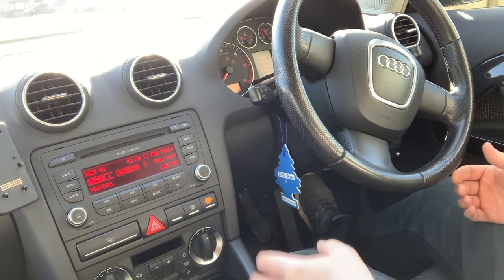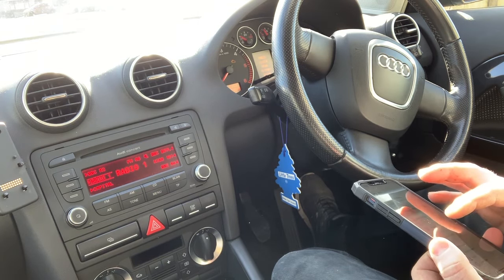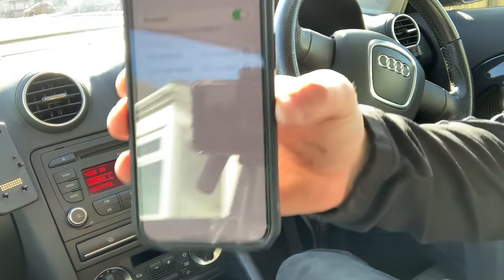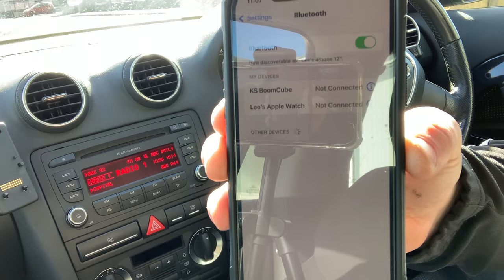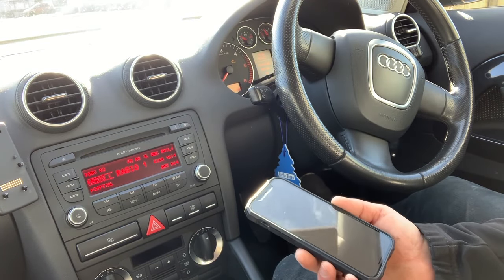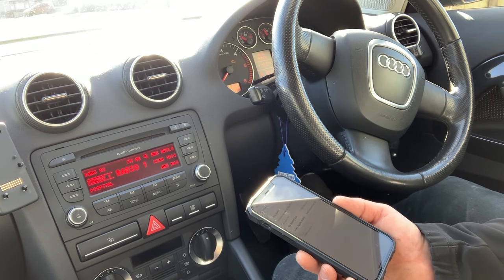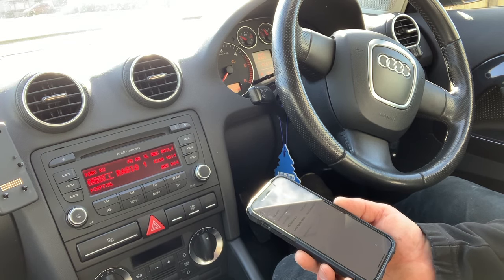So then what you'll find is that your head unit comes on, and then all you're looking to do is go onto Bluetooth on your phone. Bluetooth will come up and then after a few moments of just waiting for it to find the Audi system, it will come up saying Audi UHV, etc. So just give that a minute for it to find it.